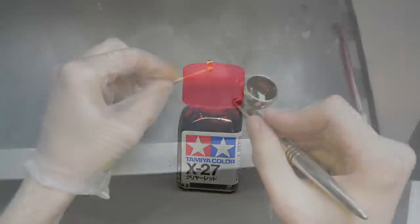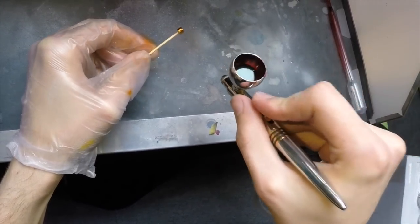Now that the orange was on, it was time to move on to the red and get even closer to the edges.